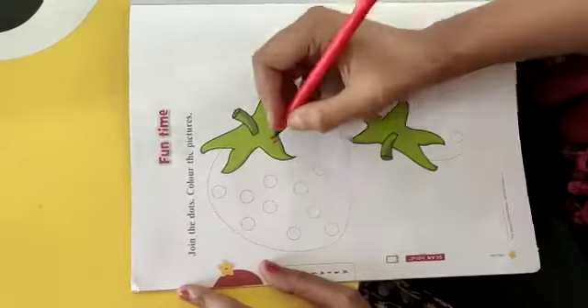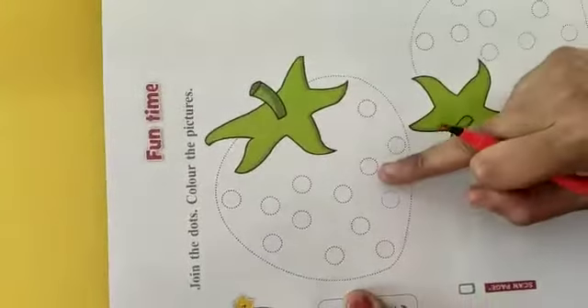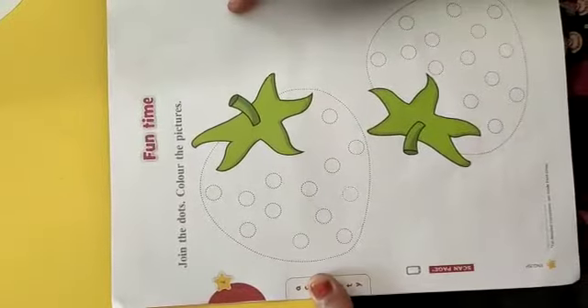Okay, ma'am aapko karke dikhayengi. Aap waise hi karna. Okay, so let's start. Dekho, ye kya hai? What is this? Ye ek fruit hai na? Kaunsa fruit hai? This is a strawberry. Kya hai ye? Strawberry hai na?